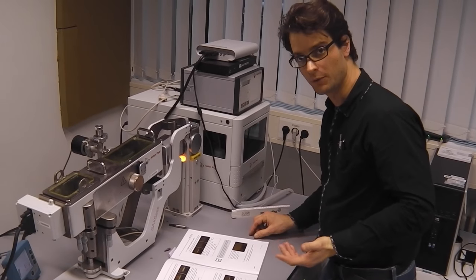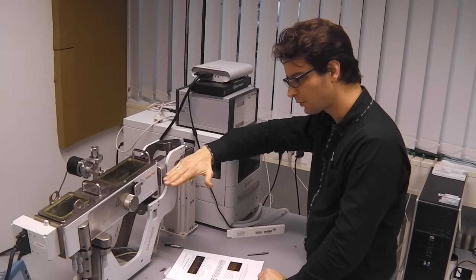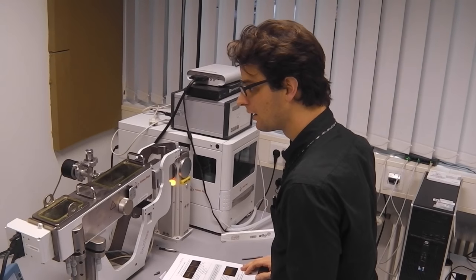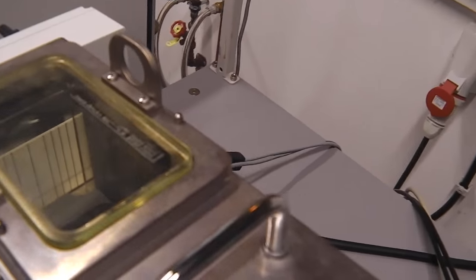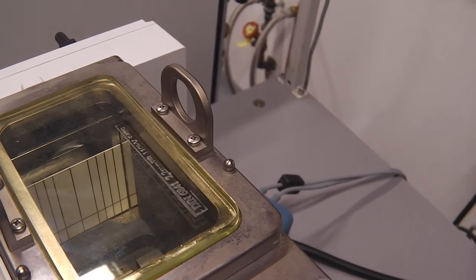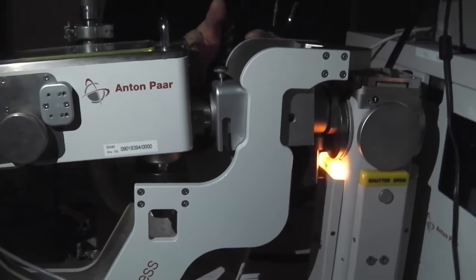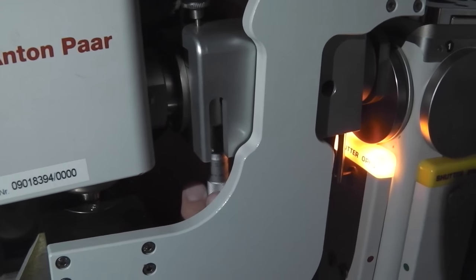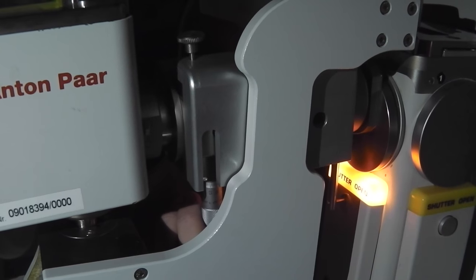Now we will do two adjustments of the mirror. First, we will rotate the mirror to be parallel with the x-ray beam, and we will lower the mirror so that it just touches the bottom of the emitted beam. In order to do that, we need to look at the fluorescent screen while adjusting these settings. So we will switch off the light. You see over there the image of the direct beam.